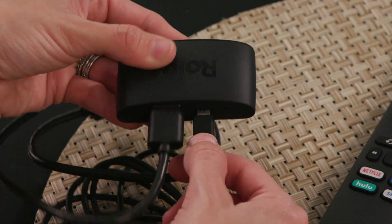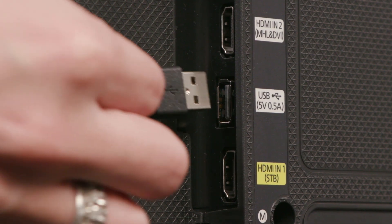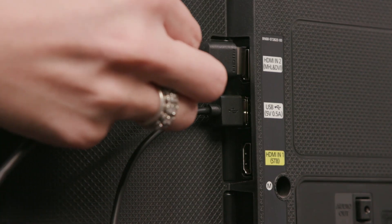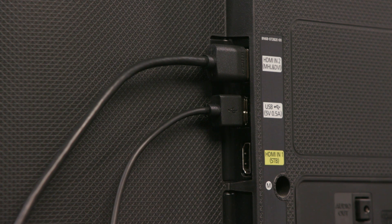First, plug the power cable into the Roku Stick and plug into an outlet. Or, if your television has a USB port, the provided cable will work as well. Then connect your HDMI cable between the device and one of your television's HDMI ports on the back.